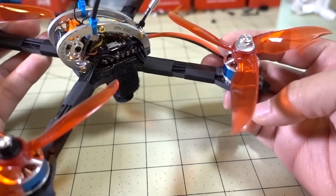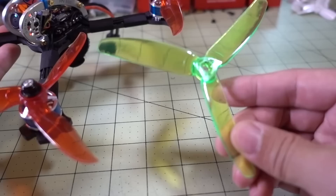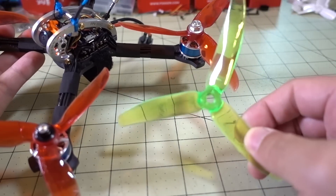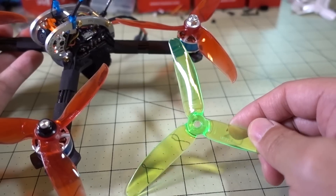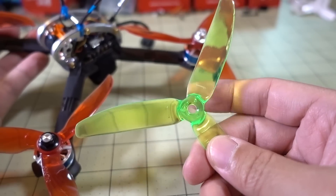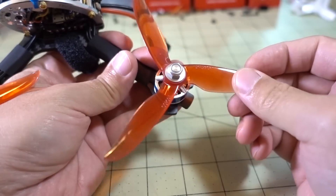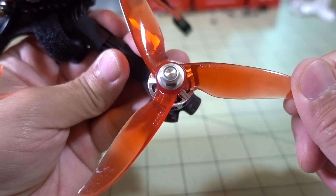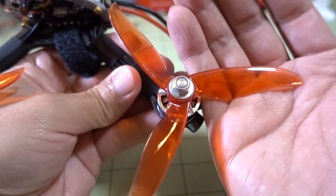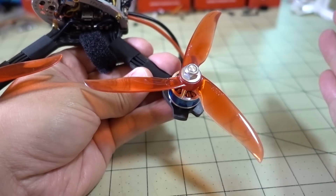One downside is I wasn't able to use the props it came with. It came with these green KingKong-branded 5040 props. You do want to use some lower-pitched props on this, because they warn that using a higher-pitched prop will probably burn the motors out since these are smaller motors. So something like the Gemfan 5152 would not be recommended unless you want to smoke your motors. I also couldn't get the included props onto the motor shaft — the hub is too small — so I gave up and went with these Dalprop 5040 Cyclone props instead. It's a similarly pitched prop but the shape is completely different. I did go with the PID tune it came with, figuring that a similarly pitched prop would probably be okay.